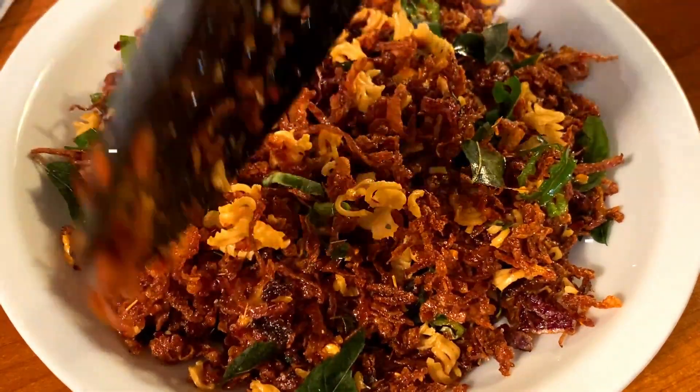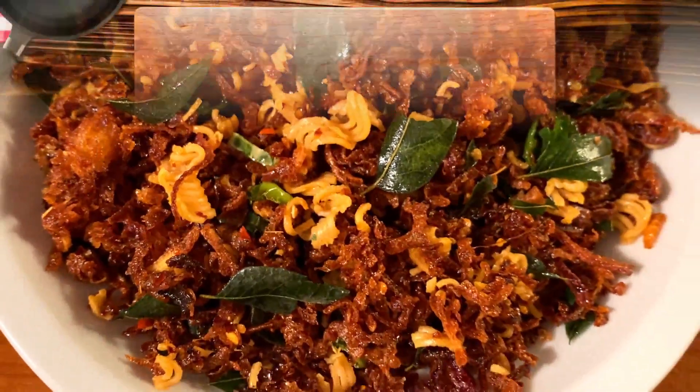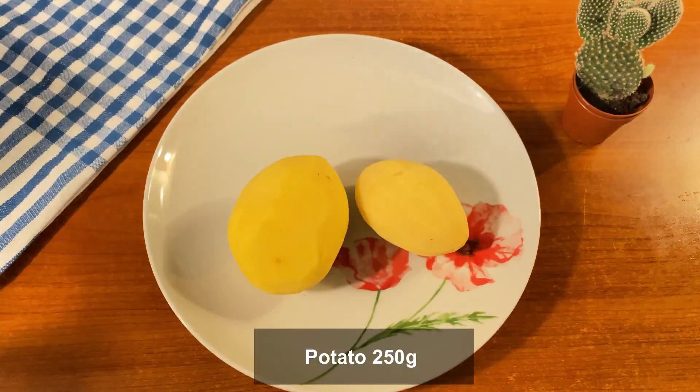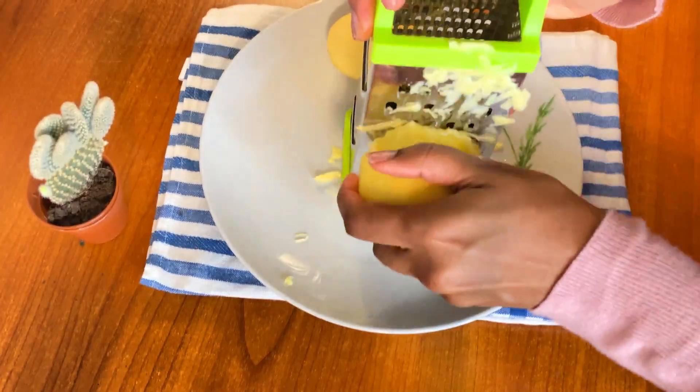We will cook a crispy crispy. We will come to a little bit of a recipe. We will cook a little bit of a plate for the same ingredients.